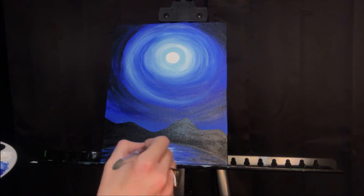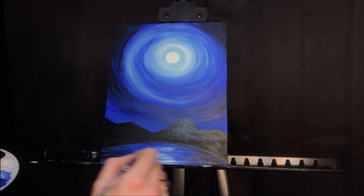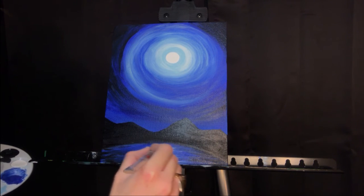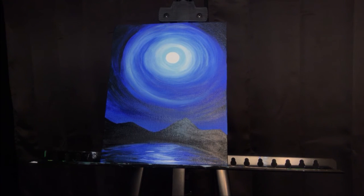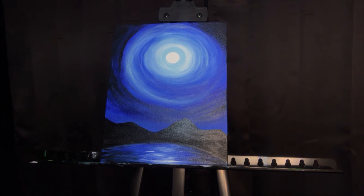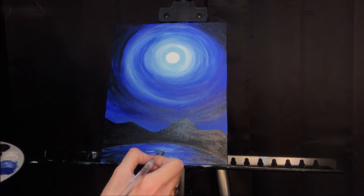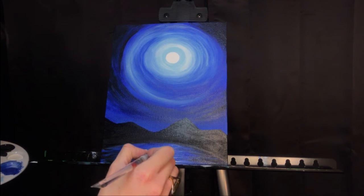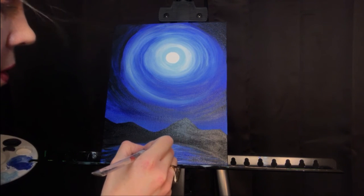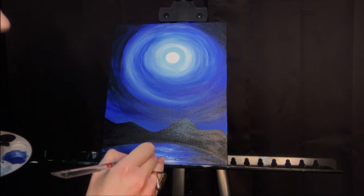A few more white streaks just for emphasis, and then I'll go back one more time with the deep blue. This is the fun part — you get to really go back and forth a lot and play with it. Every time you go back and work on the little breaks in the water, it just makes it look even more like actual rippled water. I'm going back with really gentle pressure and a little bit more white on my brush. Our last major step will be the stars — with a little round brush, putting a few little flecks on the top of the water, just bouncing the paintbrush along with very gentle pressure.